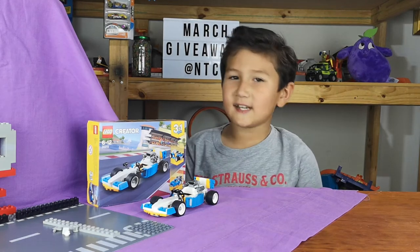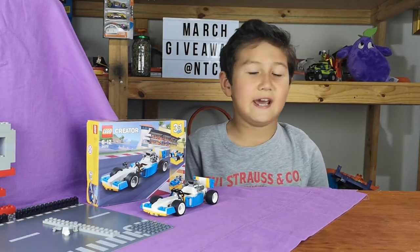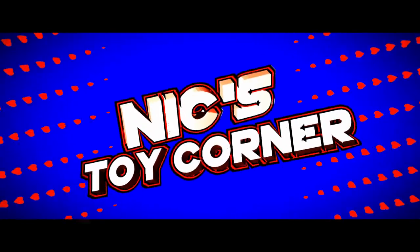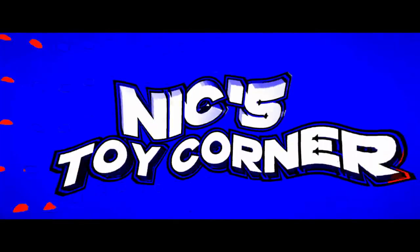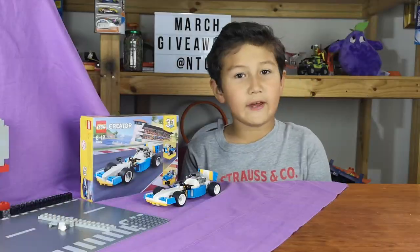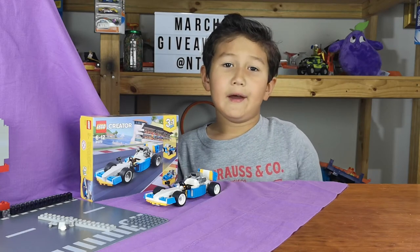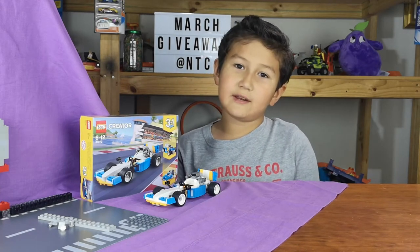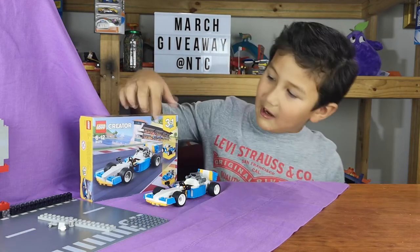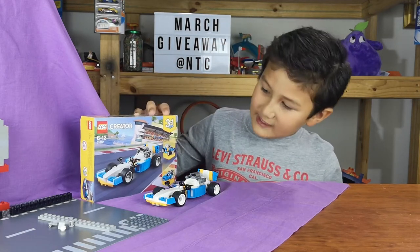Hey guys, Nicholas from Nick's Toy Corner and today it's Lego time again. Don't forget the March giveaway — get your entry in by watching this video. Today we're getting back to our 3-in-1 Lego set.